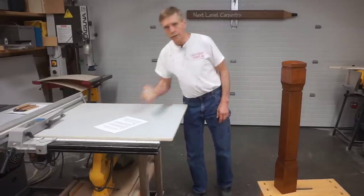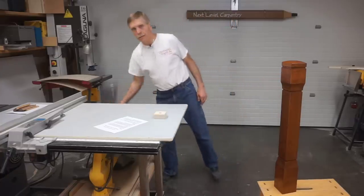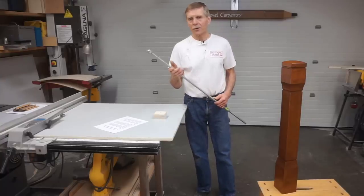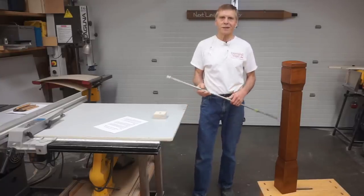You'll see how post design, a couple of wooden blocks, and a piece of ready rod can be used to get a rock-rigid remodeled railing. So if you're curious, stick with me to see how it's done.